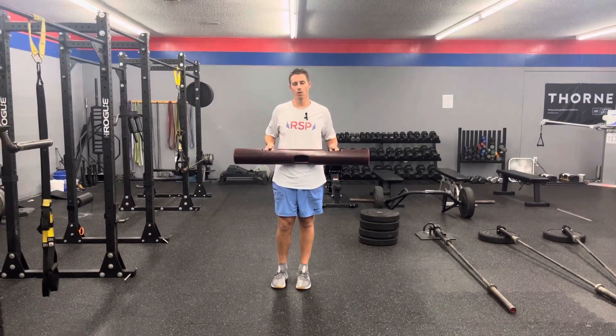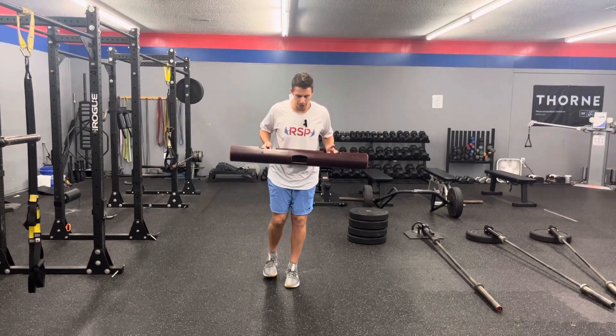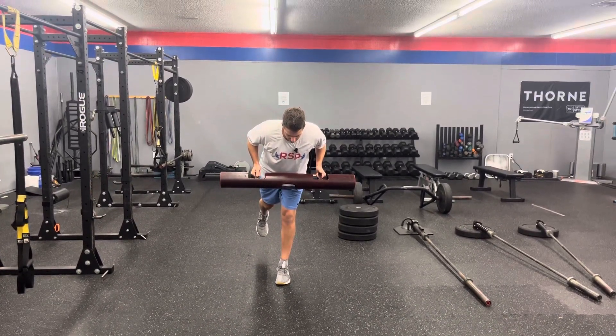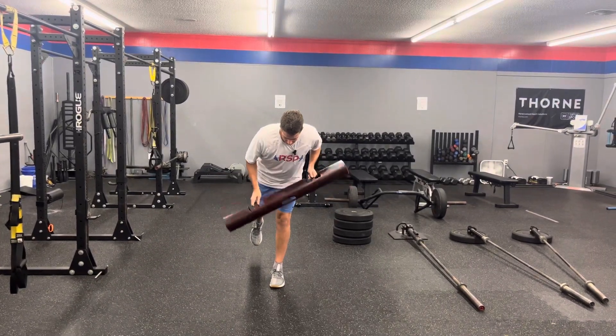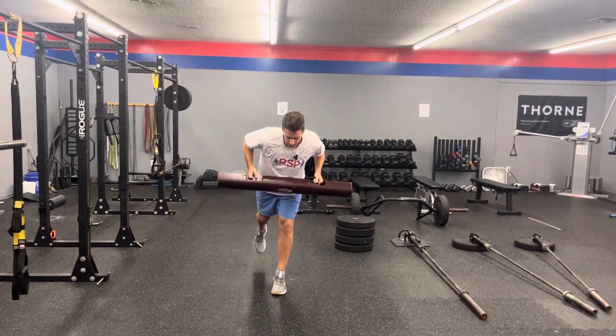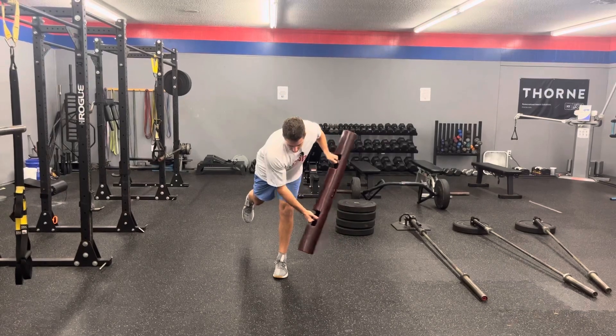For the Viper single leg RDL with reach, I'm holding the Viper on the handles. I'm going to go into a good hinge like a normal single leg RDL — foot stays flat on the ground. The three main points of contact are the big toe or inside of the foot, the pinky toe or outside of the foot, and my heel — all in contact with the ground the whole time. Then I'm going to reach cross, controlling it back to the middle and up.